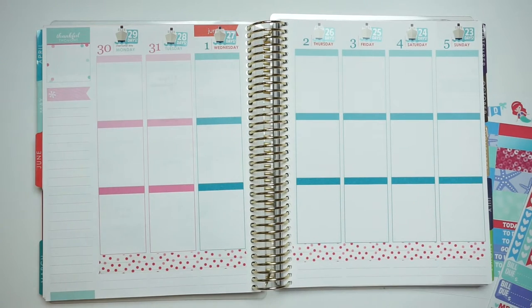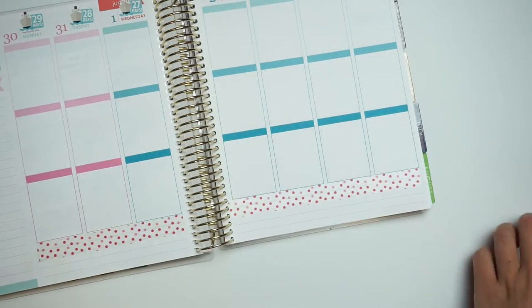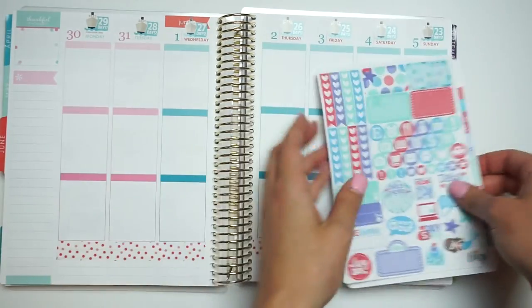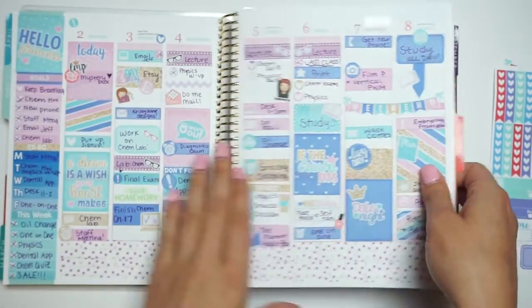So I'm going to put the washi down and now I'm going to go through and put all of my — did I even get headers? Oh shoot. I didn't even think about that. What did I do last time? I must have had headers last time. Hang on. Oh, I didn't.